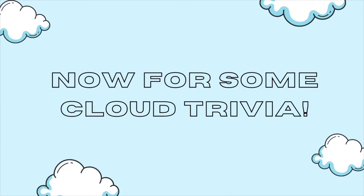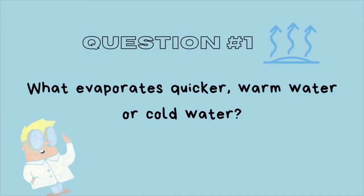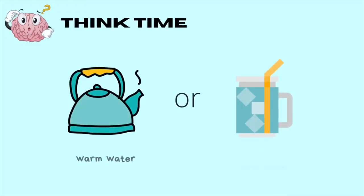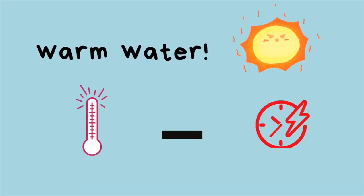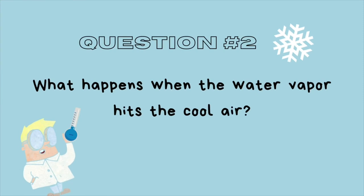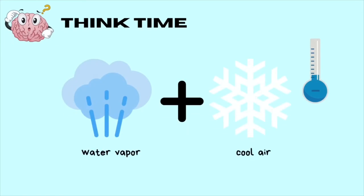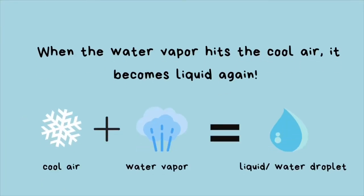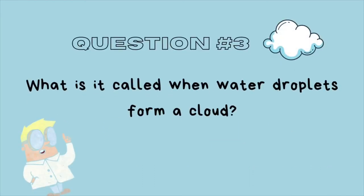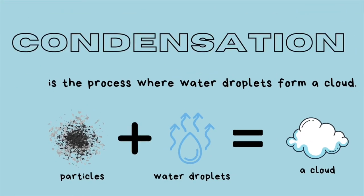Now that you have a better understanding of cloud concepts, how about some cloud trivia? Feel free to pause the video if you need more time. Question one: what evaporates quicker, warm water or cold water? The answer is warm water, because the rate of evaporation increases as temperature increases. Question two: what happens when water vapor hits cool air? When water vapor hits cool air, it actually becomes liquid again. Question three: what is it called when water droplets form a cloud? Condensation is the process where water droplets form a cloud by combining with particles in the sky.